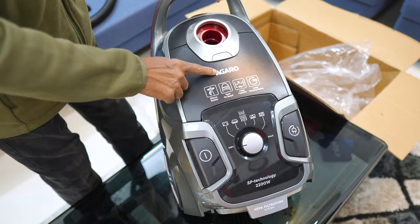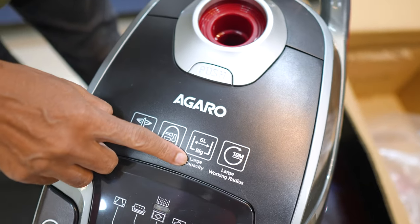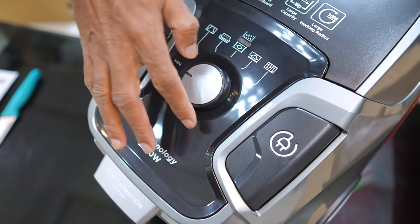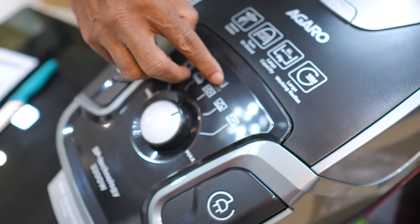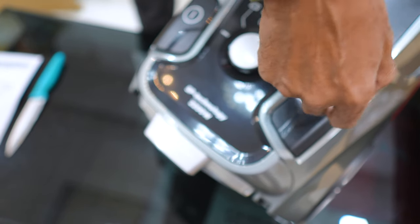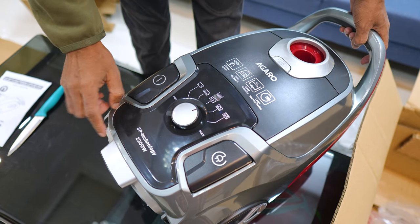Complete details and branding are shown here. It has a silent system with tools on board, large capacity, and a large working radius — you can use up to 10 meters. There are different suction levels you can adjust. There is an indicator, a power on/off button, and a mains cord. This uses SP technology at 2200 watts with HEPA filtration.